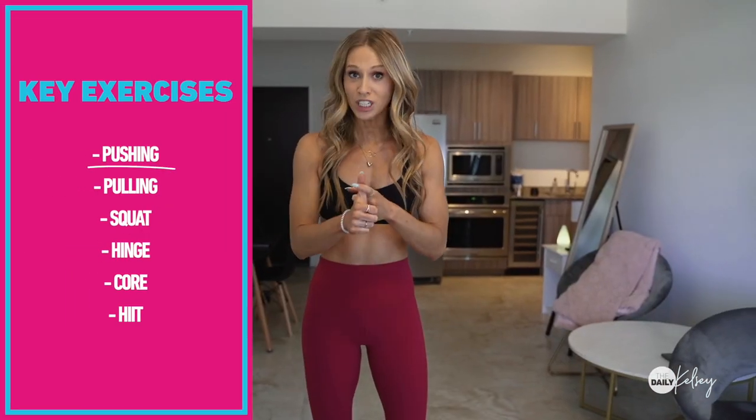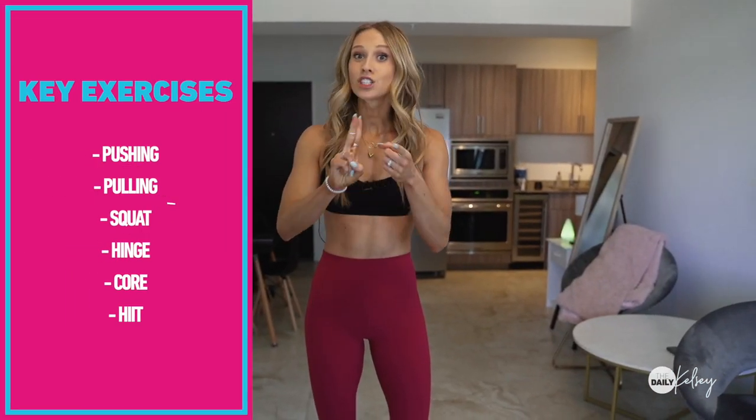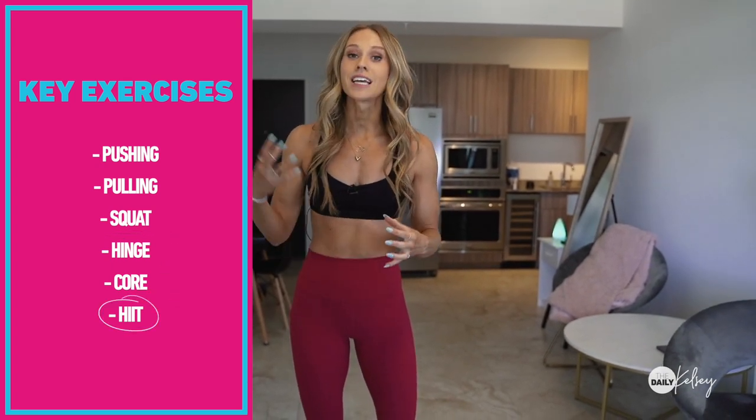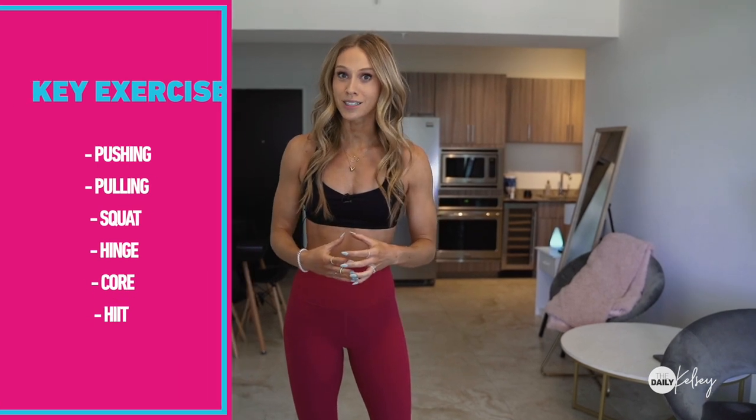You want to get in a pushing exercise, pulling, squat, hinge, core, and it's also a great option to include some higher intensity exercises to really get your heart rate up. I'm going to show you some examples of all of these things so you can build your own workout at home.